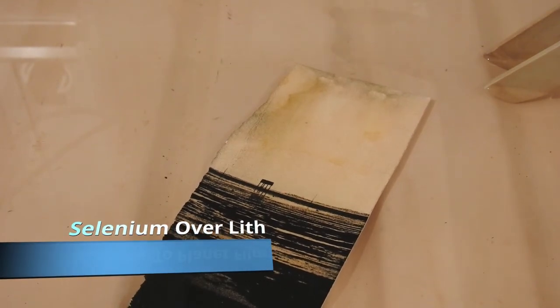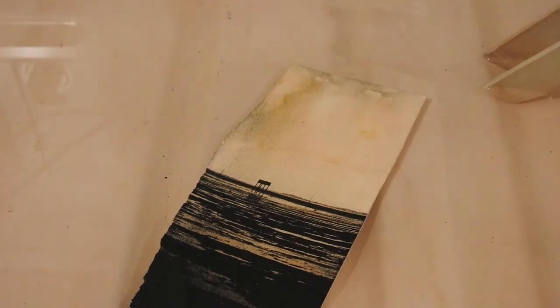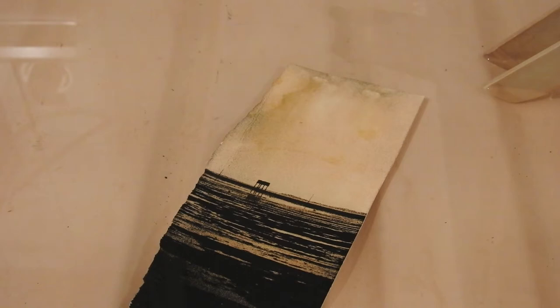Hello again viewer and welcome once again to Flower and Film. Back in the darkroom following yesterday's session with the Nova Deep Tank Slot Processor. It's still chemicalised. Normally Lith Dev goes off pretty quick, but I thought I'd do a quick experiment today to see how it holds up in such a narrow tank with a very low surface area on the top. It also has floating lids to keep oxidation down enough to get maybe another one or two prints out.